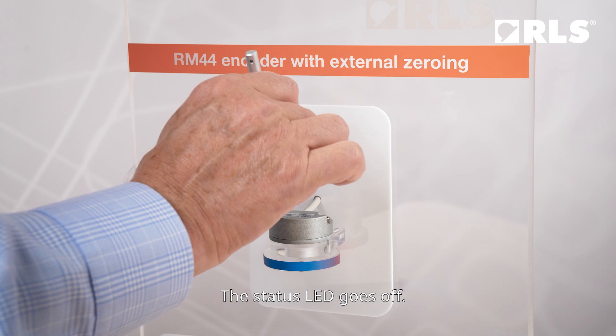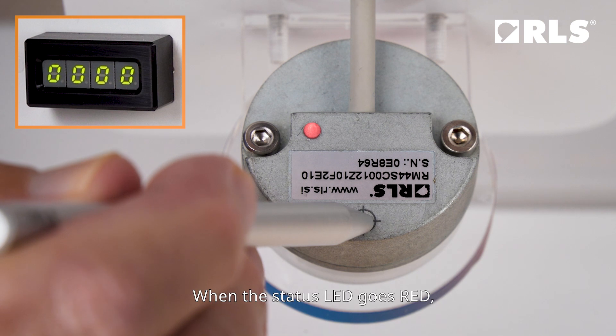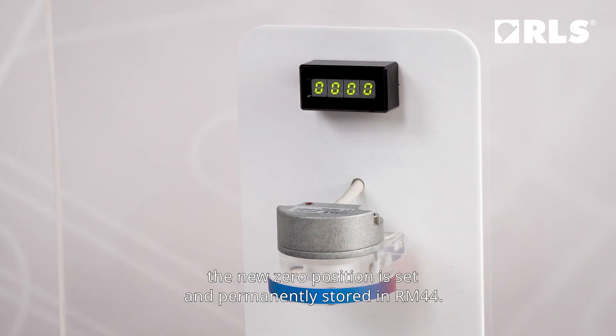The status LED goes off. Hold the zero pen for three seconds. When the status LED goes red, the new zero position is set and permanently stored in RM44.